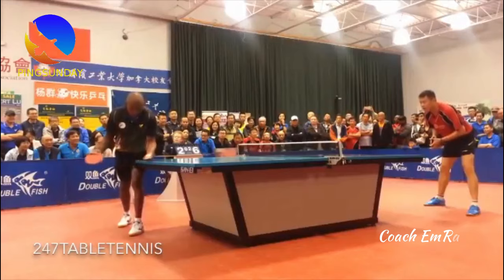Hou Jing Chao is a very good defensive Chinese player. Look at his great rallies.